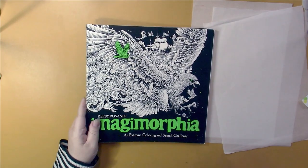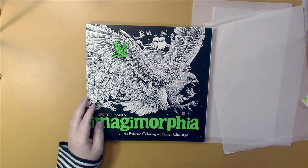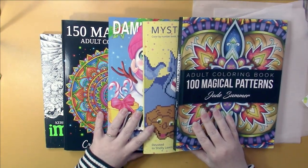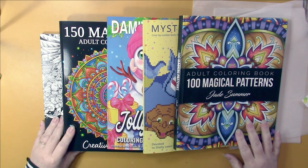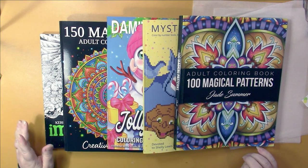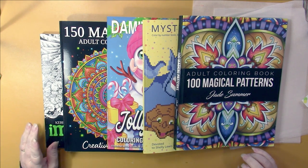So that's it, guys — that is everything that I colored in the month of December. I'm happy that I got out all those Christmas pages. We won't be seeing those again until July most likely. This year I didn't do Christmas in July, but I am planning on participating in it in 2022.